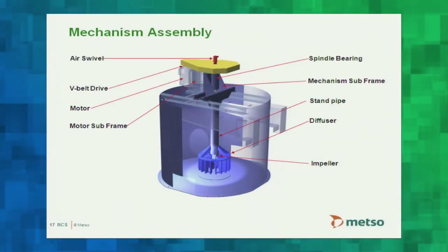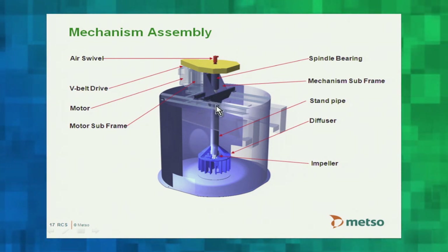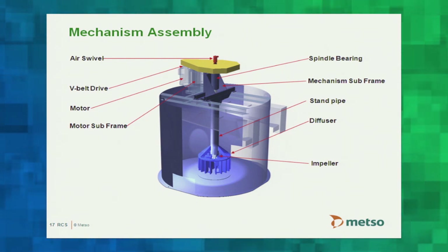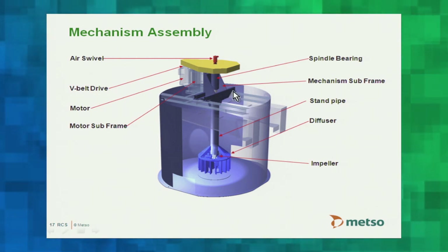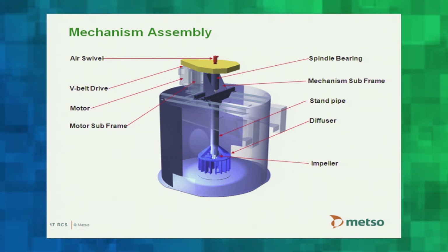Here is a summary of component nomenclature. The mechanism is fully suspended: a spindle bearing supported by the mechanism subframe, from which the standpipe hangs down; the diffuser bolts to the end of the standpipe and the impeller to the end of the shaft. The whole subframe rests on a pair of cross-beams across the cell. The hollow shaft carries air in through a rotary air swivel at the top, and the motor is mounted on an adjustable support plate for belt tension adjustment.